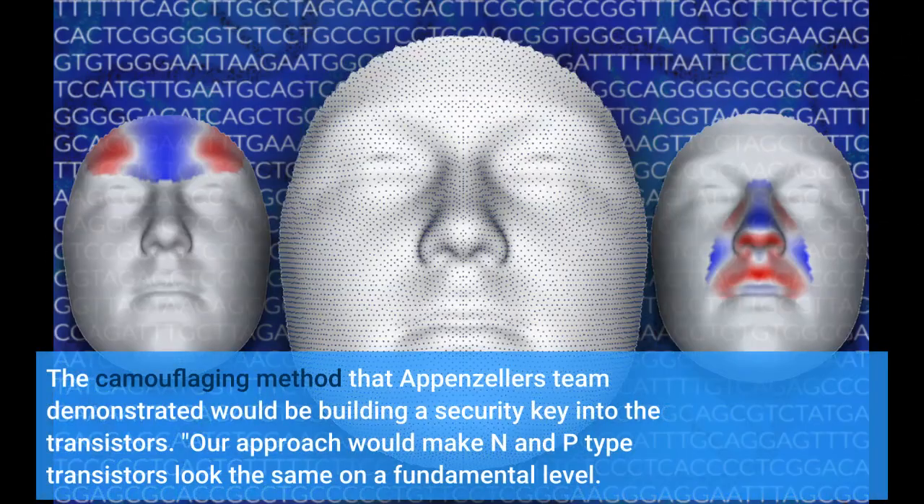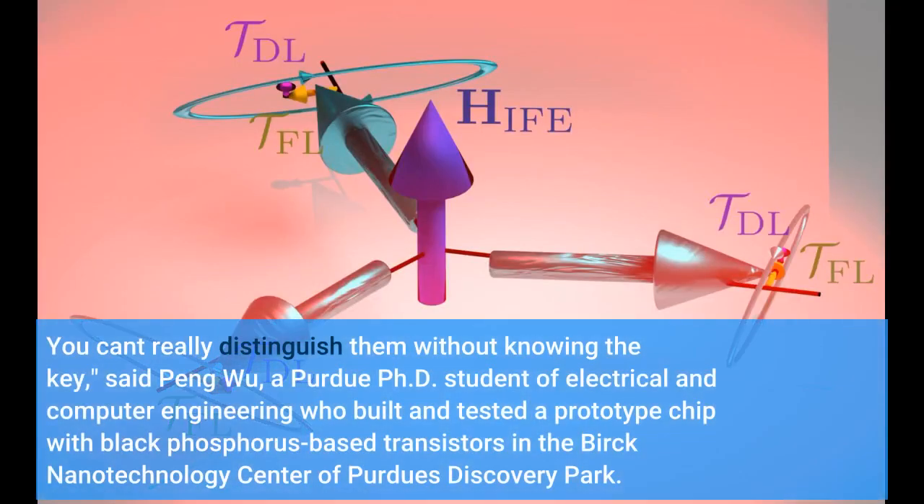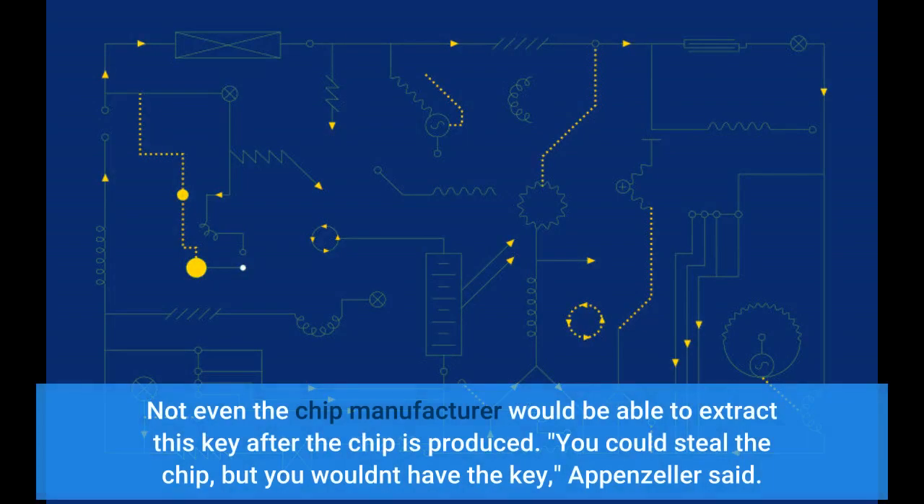The camouflaging method that Appenzeller's team demonstrated would be building a security key into the transistors. Our approach would make N- and P-type transistors look the same on a fundamental level — you can't really distinguish them without knowing the key, said Peng Wu, a Purdue Ph.D. student of Electrical and Computer Engineering who built and tested a prototype chip with black phosphorus-based transistors in the Burke Nanotechnology Center of Purdue's Discovery Park. Not even the chip manufacturer would be able to extract this key after the chip is produced. You could steal the chip, but you wouldn't have the key, Appenzeller said.